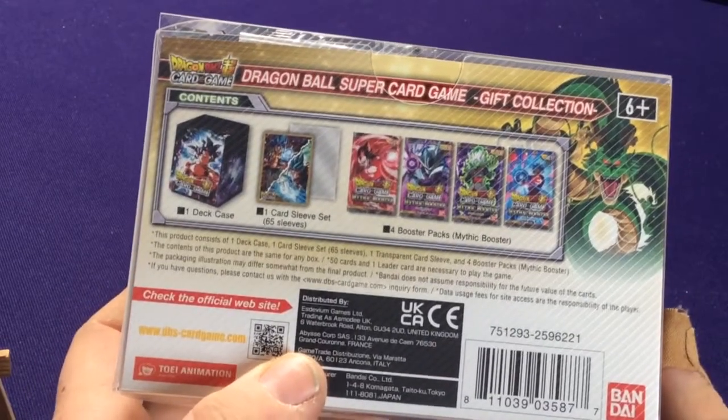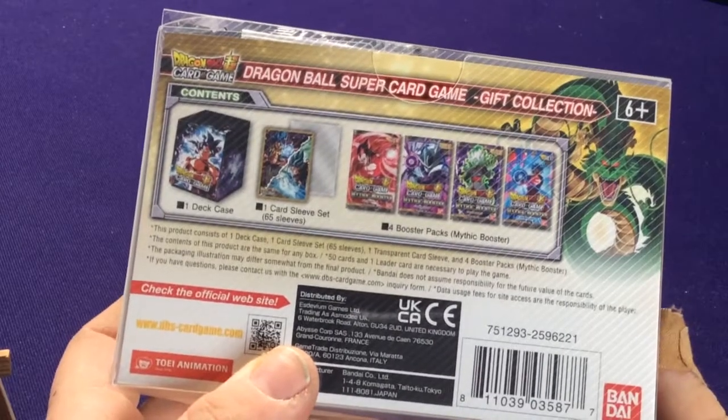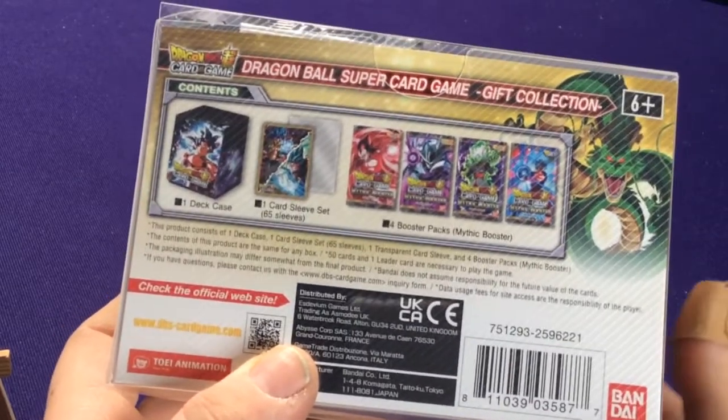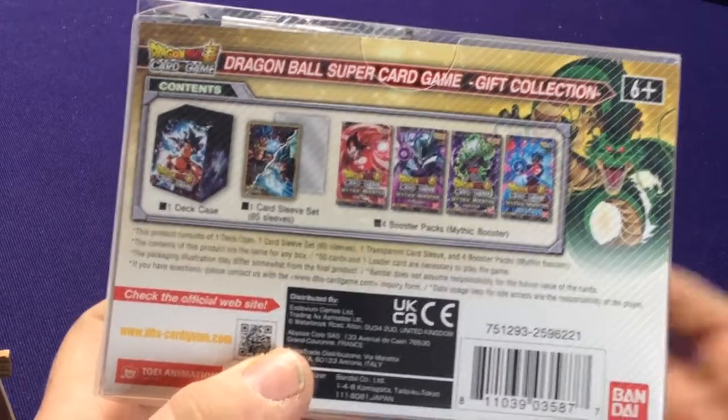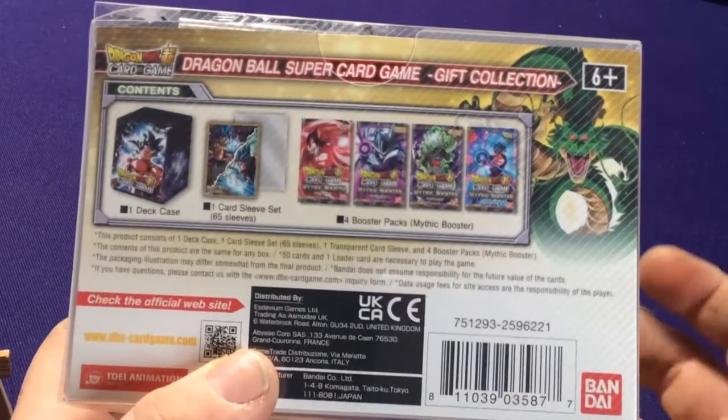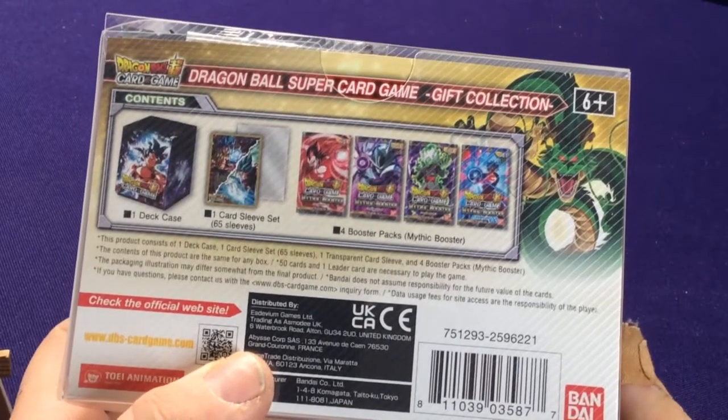If you're playing the game a lot, the sleeves are probably pretty awesome. The deck box is great to have. If you're just collecting the cards and you're not worried about having to travel, or you have your own set of sleeves you'd rather use, are the 4 packs worth it?